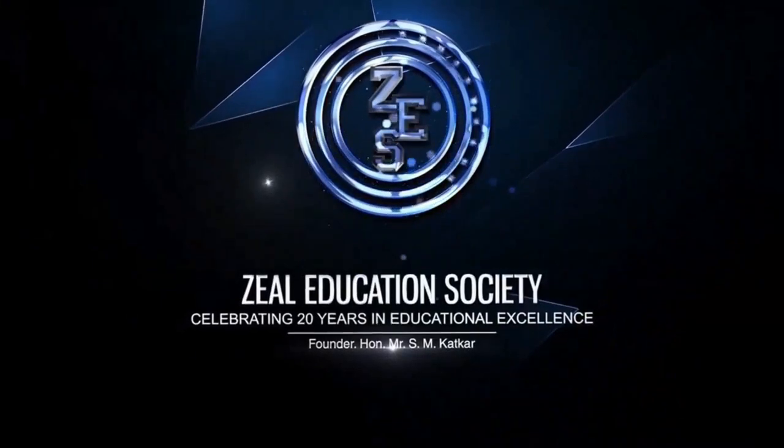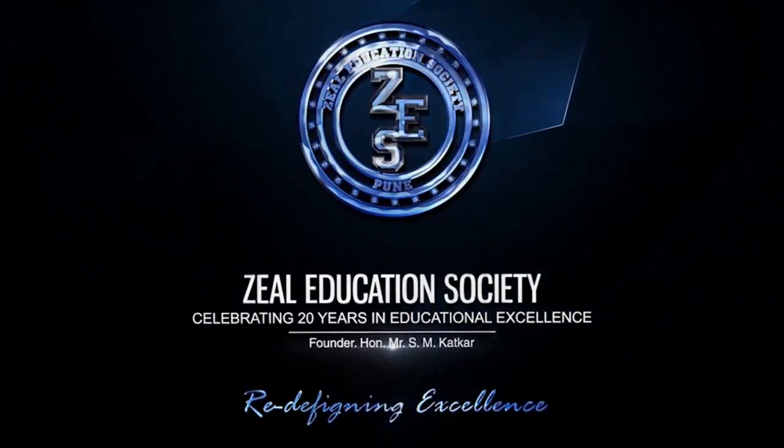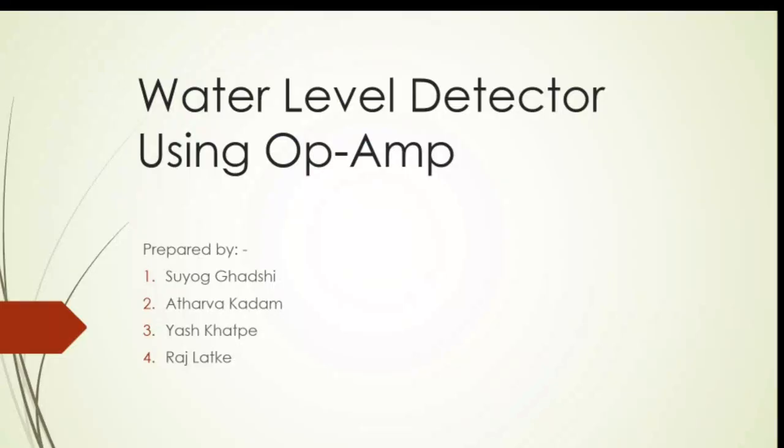Zheel Education Society — Redefining Excellence. Hello, I am Suyok Gadshi from the ENTC Department, Zheel Education, Pune.